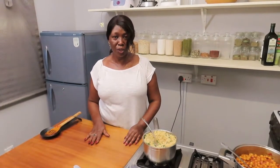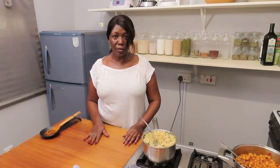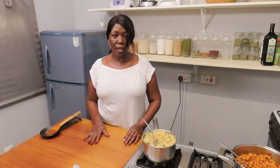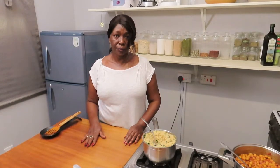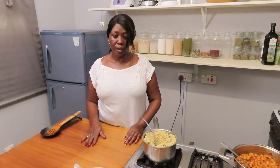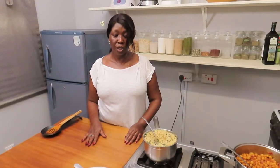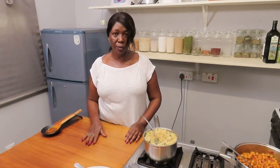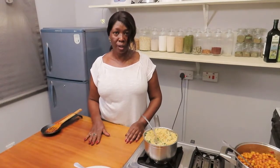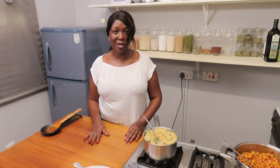Thank you very much for joining us, and thank you to those who have subscribed to this channel. Encourage your friends to subscribe as well. We shall meet again very soon to give you another different type of vegetarian meal. Goodbye and see you next time.